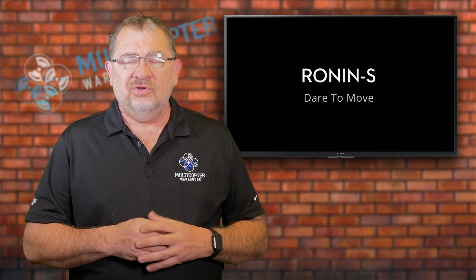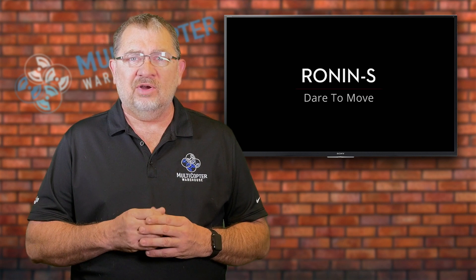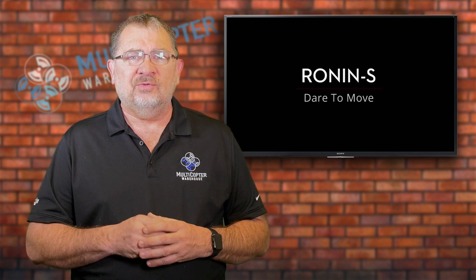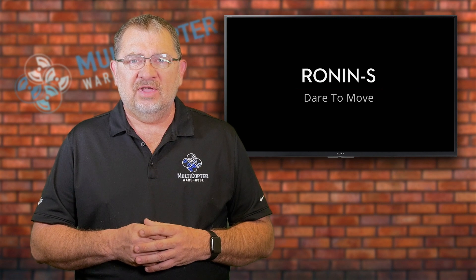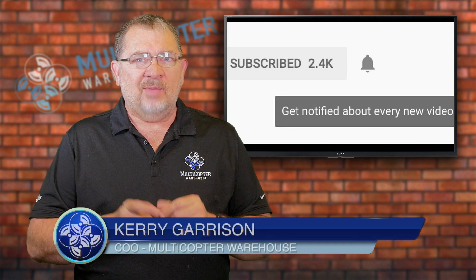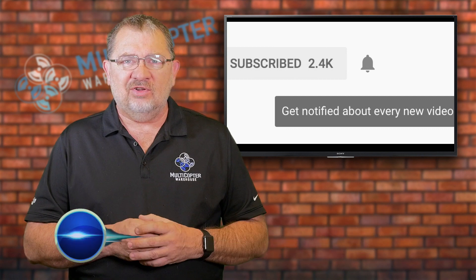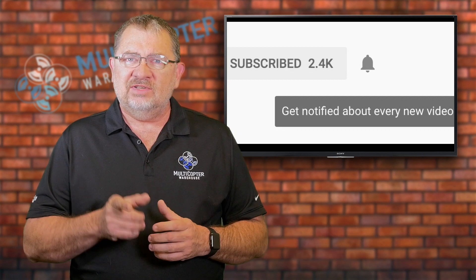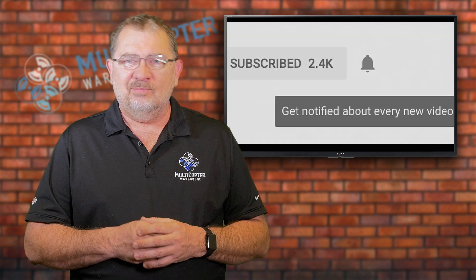Check these two new products out: the Osmo Mobile 2 is ready to order right now here at Multicopter Warehouse for $129. And stay tuned for more information on the Ronin S as we get it. This has been Kerry with Multicopter Warehouse. Be sure to hit the like button and subscribe to this channel for all the latest news, tips, and tutorials. Thanks for watching — we'll catch you next time!